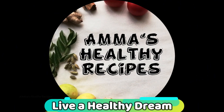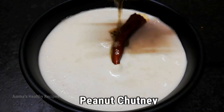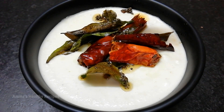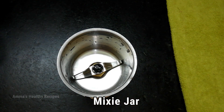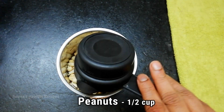Hello everyone, I'm Purnima and welcome back to Amma's Healthy Recipes. Today's recipe is a very simple peanut chutney which can be made in a minute with just two main ingredients. Let's go ahead and check out the recipe. Peanuts contain healthy fats and they help in boosting our energy.